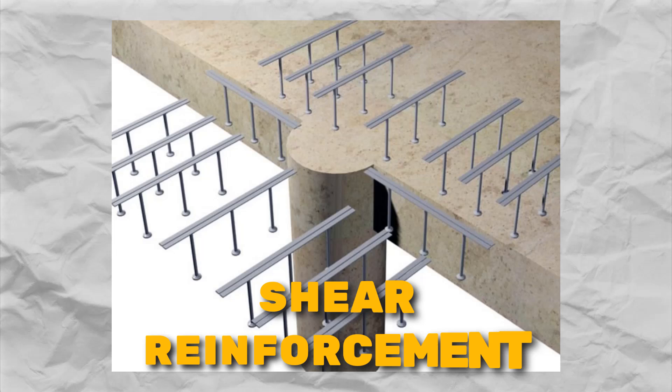Number two: adding shear reinforcement. Picture putting some reinforcements like stirrups or shear studs around the columns. These reinforcements act like support beams, helping the slab distribute the load more evenly and resist being punched.